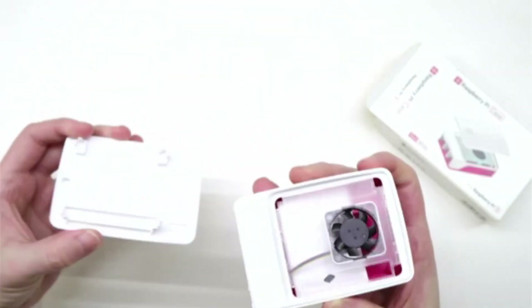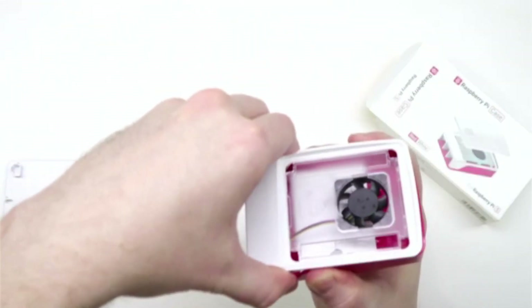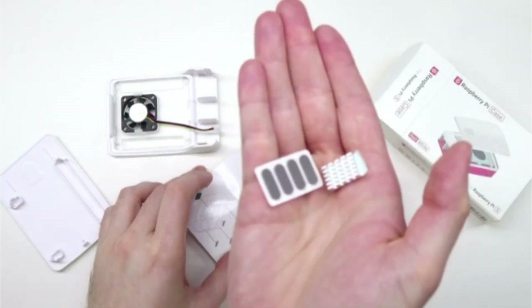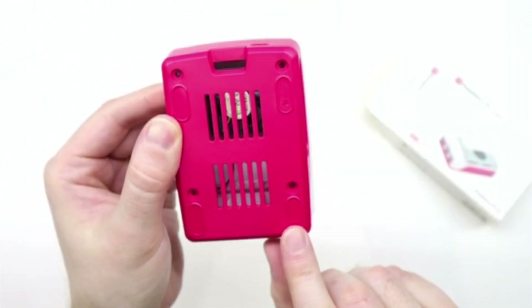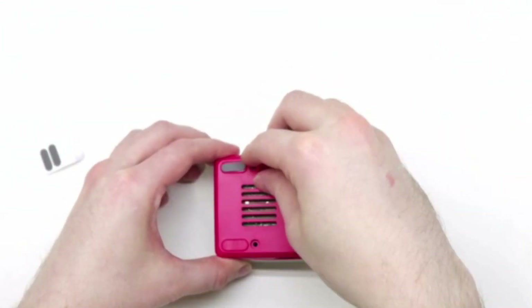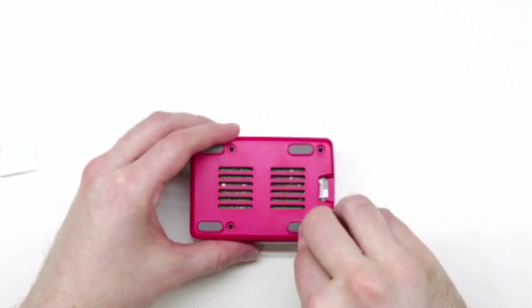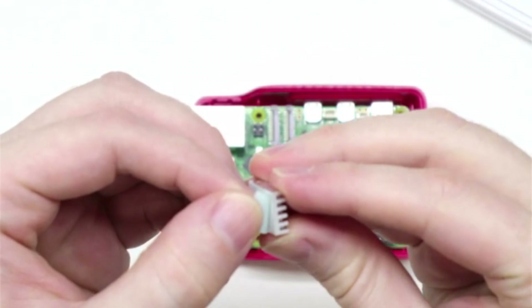The top can be removed to reveal a case fan. Inside the case, there's a small packet of accessories. These accessories include rubber feet and a heat sink. The feet can be added to the grooves on the bottom side of the case. The heat sink can simply be adhered to the top of the CPU.